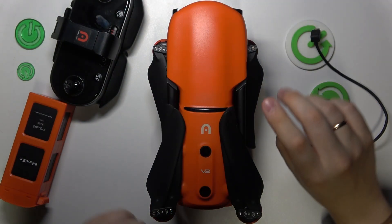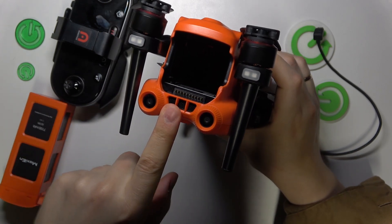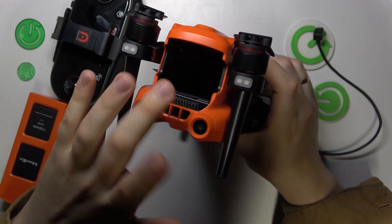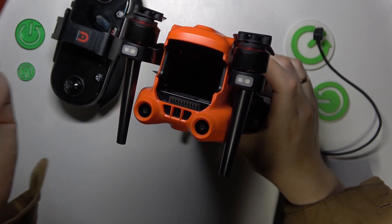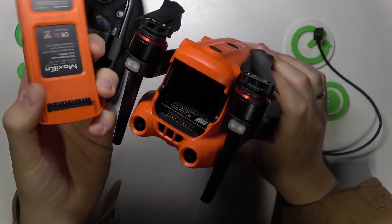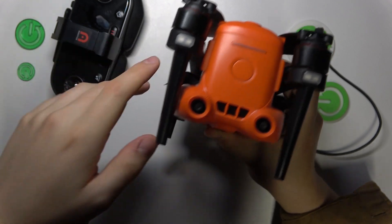First, check if your drone comes with an inserted battery. Sometimes it may come with no battery inside the aircraft itself, so take the battery and install it by aligning those two contact points so the battery is inserted.